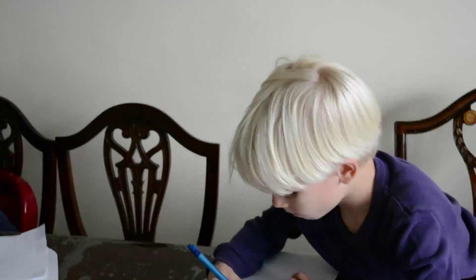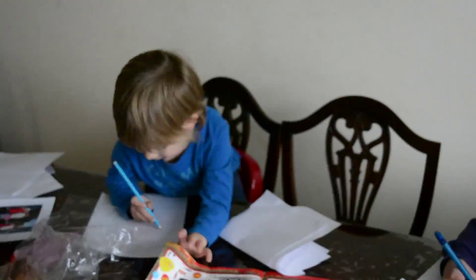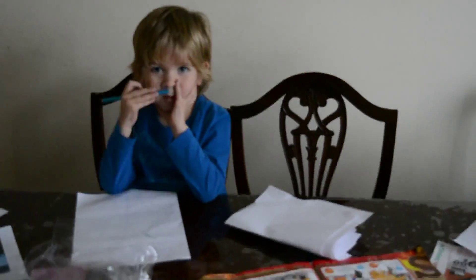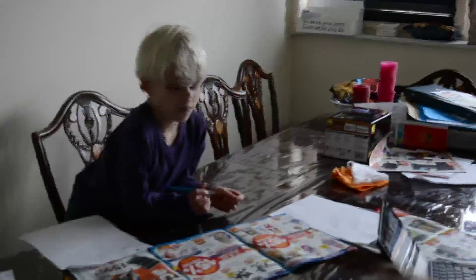Sinterklaas is a Dutch fest — it's a lot like Father Christmas, but it's just not the same. So the kids are really busy making their lists, because Sinterklaas' birthday is already on December 5th, and that's the day the kids get the presents.